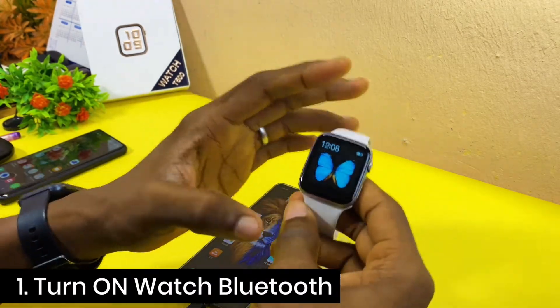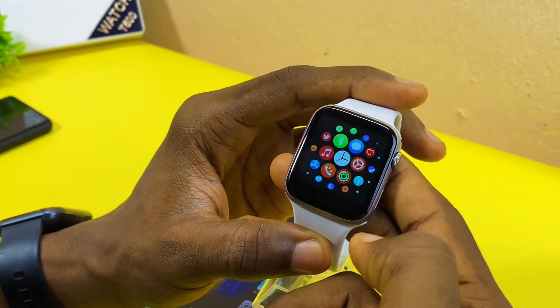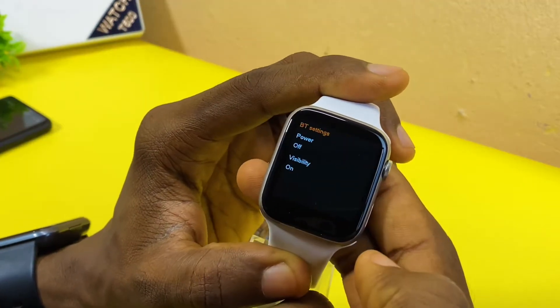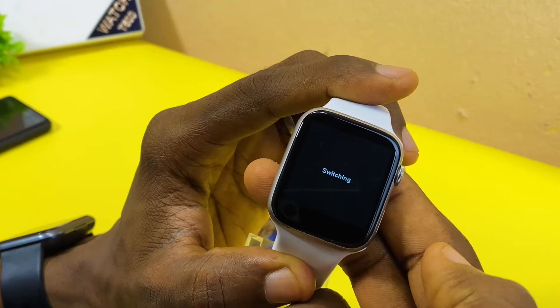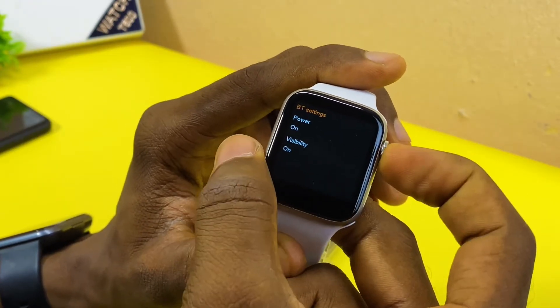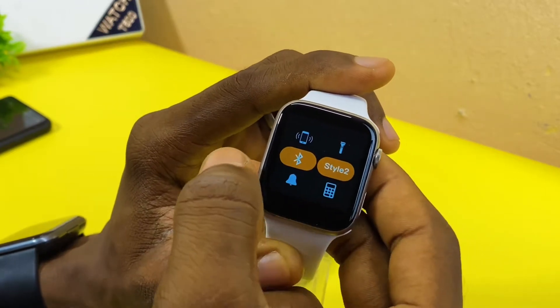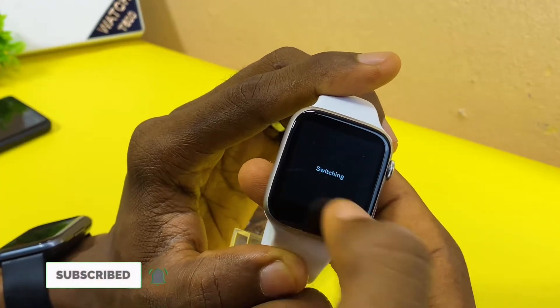The first thing to do is to turn on the Bluetooth of your T500 smartwatch. Go to Settings, then Bluetooth settings, and switch on the power. Another method is to swipe up and toggle on the Bluetooth icon — that means it is switched on.